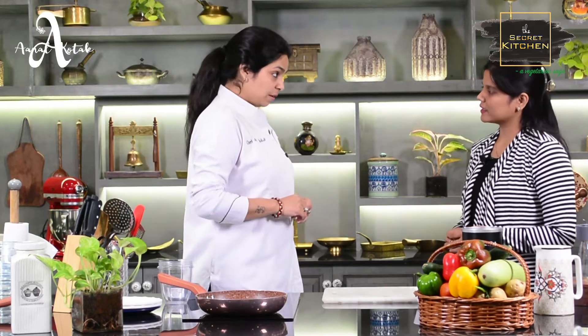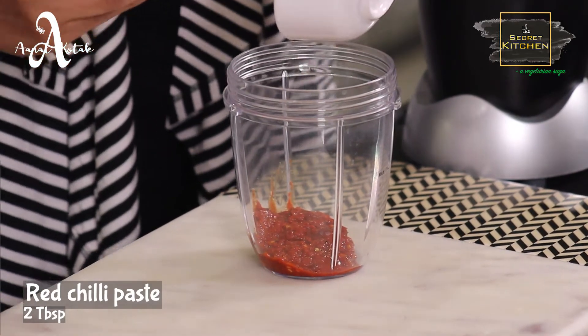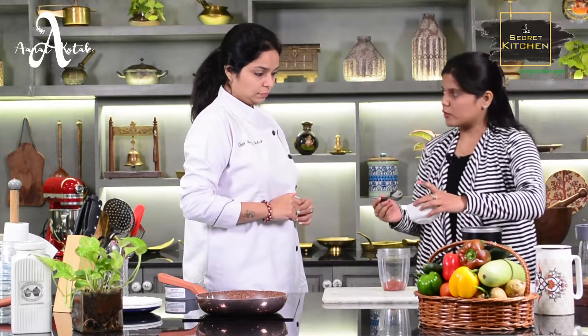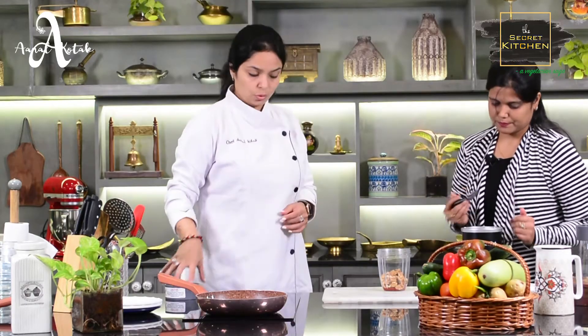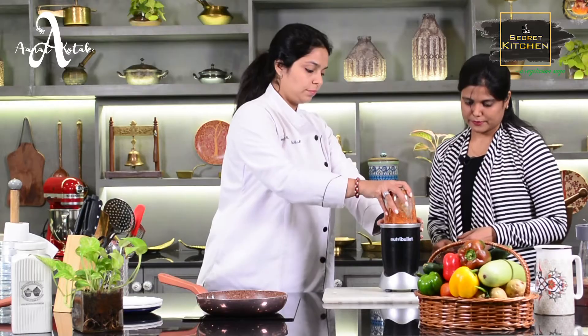So first, we will make a dip. First, we will add red chili paste — two tablespoons. Then we will add walnuts, one fourth cup. I will toast them a little bit. So we will have the crushed chili paste and toasted walnuts.